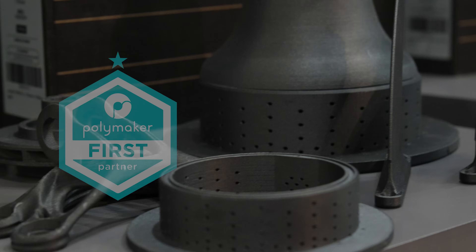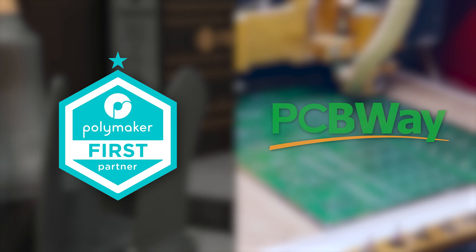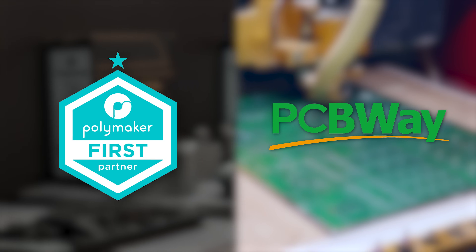This channel is sponsored by Polymaker and PCBWay — the best choice in filament and PCB manufacturing.